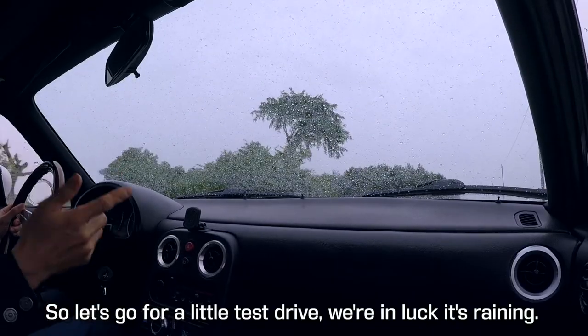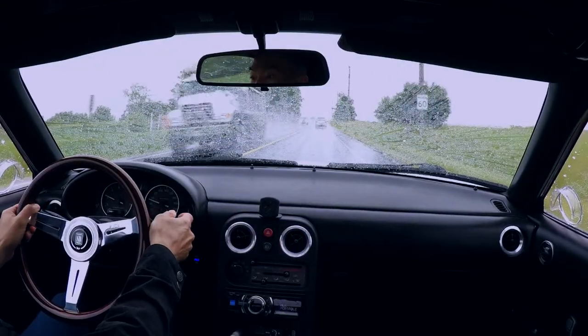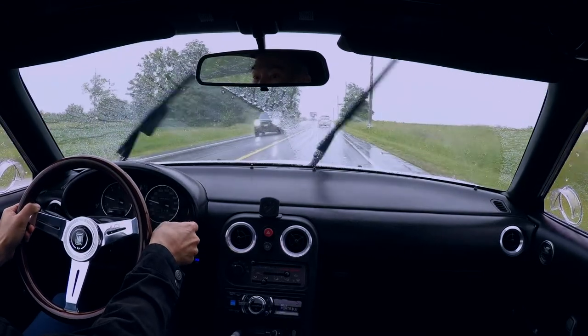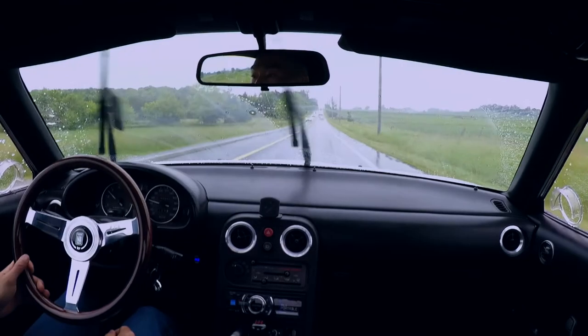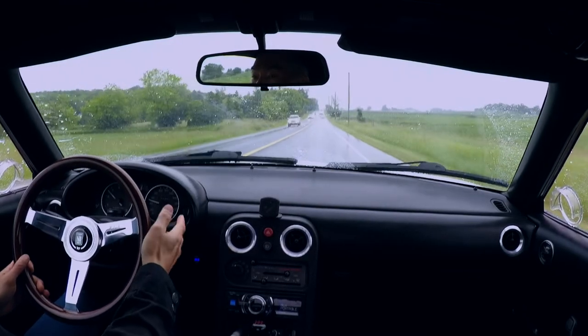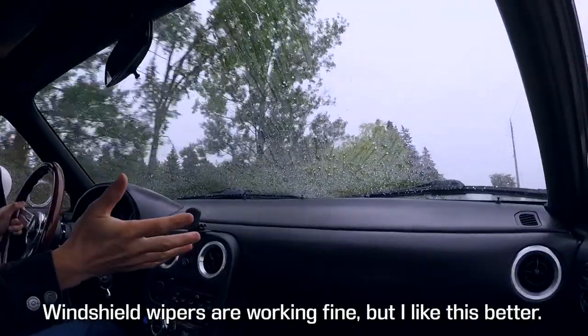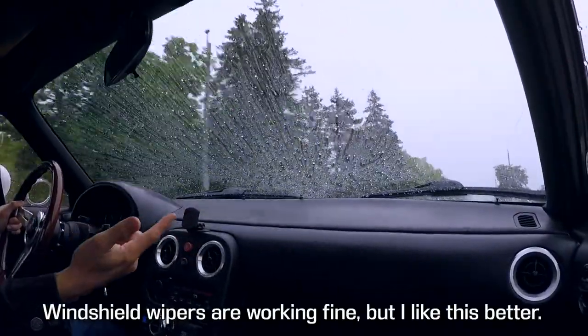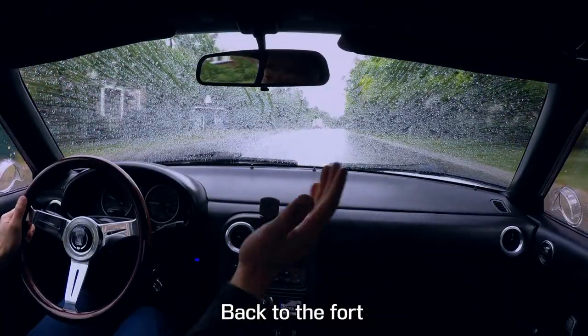So let's go for a little test drive — we're in luck, it's raining. Windshield wipers are go. Windshield wipers are working fine, but I like this better — it's like the Matrix. All right, I'm tired of this rain, back to the fort.